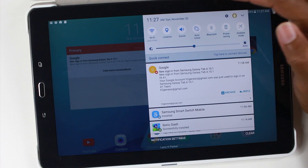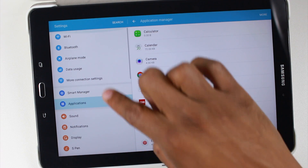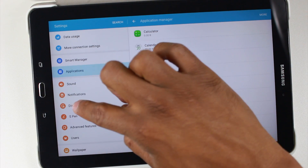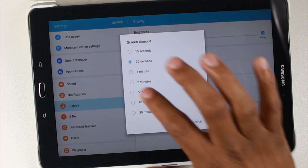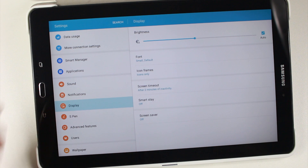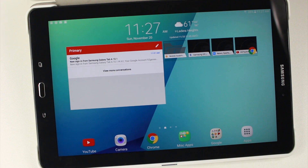Just swipe down, upper right corner, go to the settings, change your display settings. Under display, change your screen timeout from 30 seconds to at least two minutes. So when you don't touch the screen, it doesn't go off so fast, because that can be really irritating. Just a few tweaks I like to do when you first start out.